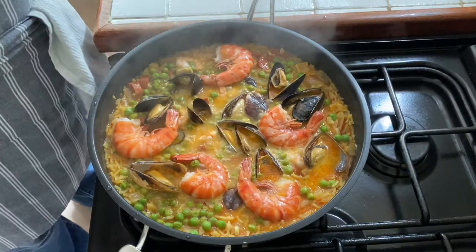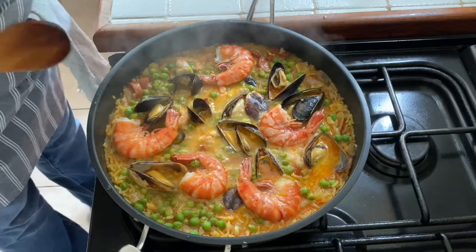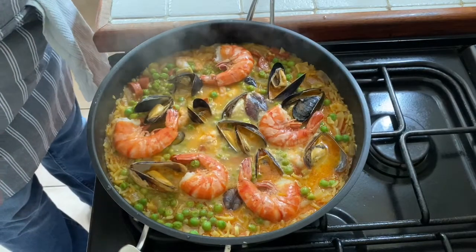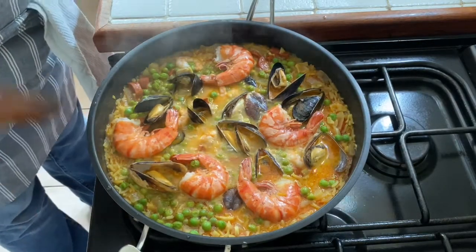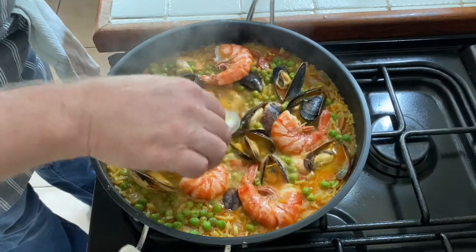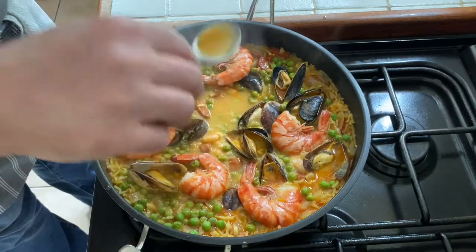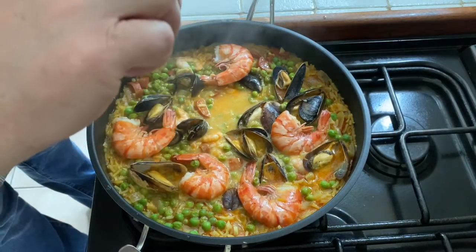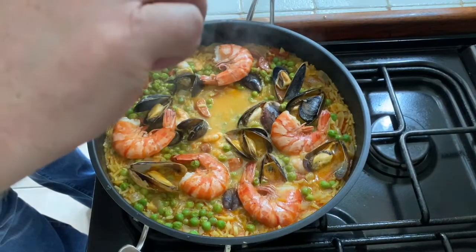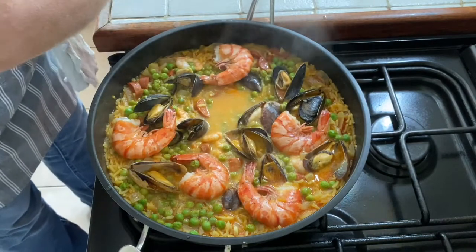Look at that — you've got to agree that looks absolutely stunning. It smells beautiful, absolutely beautiful. I'm going to turn that off, just going to have a last taste of that and then plate it up. Oh, that's beautiful, that is really beautiful.